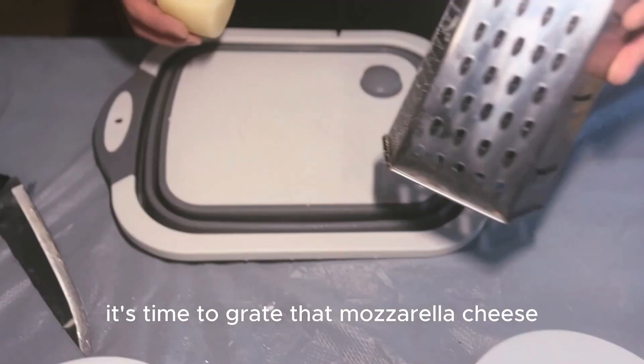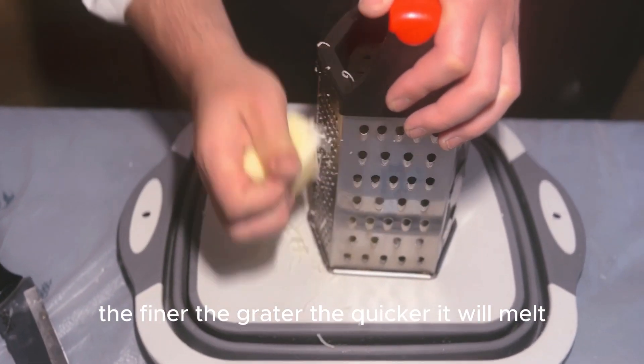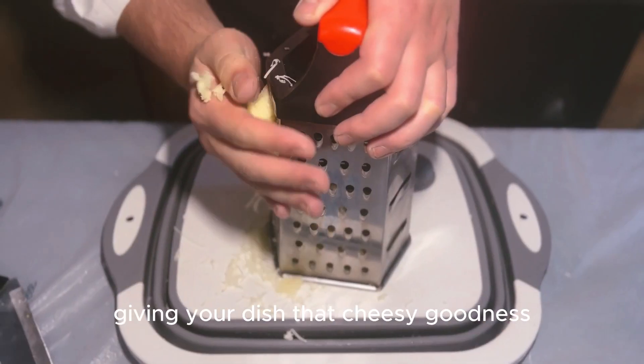It's time to grate that mozzarella cheese. The thinner the grater, the quicker it'll melt, giving your dish that cheesy goodness.